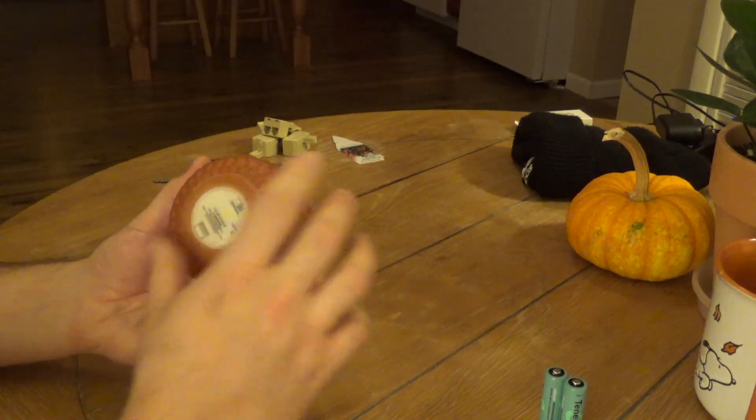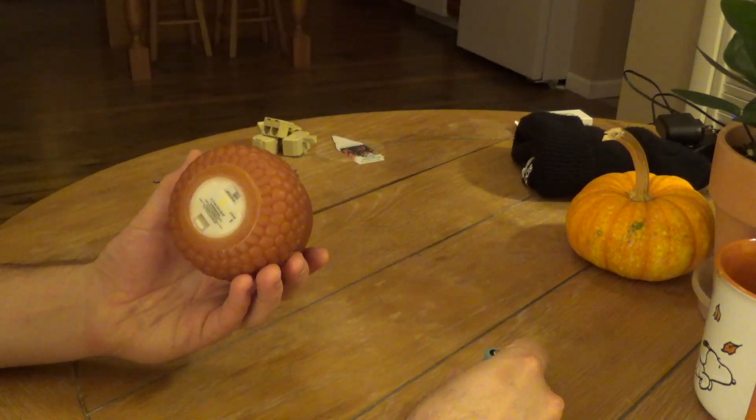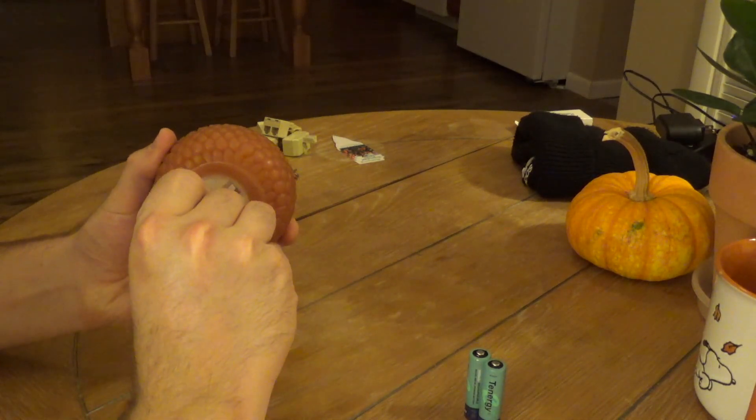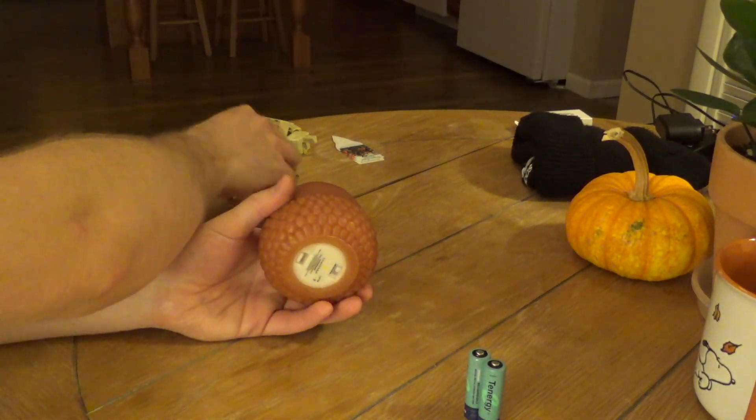It's going to take two AA batteries. At least they have a hard time getting this open.